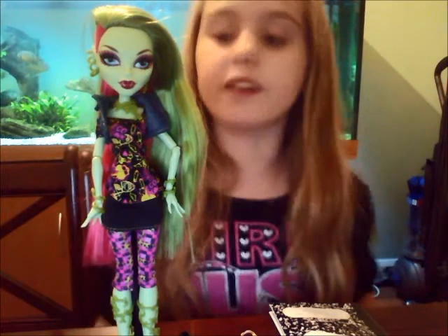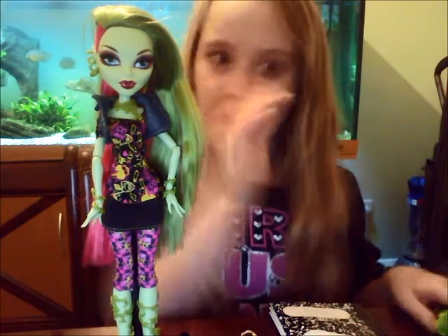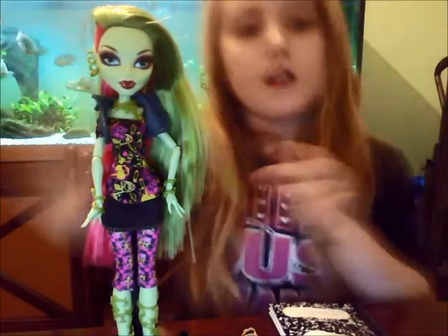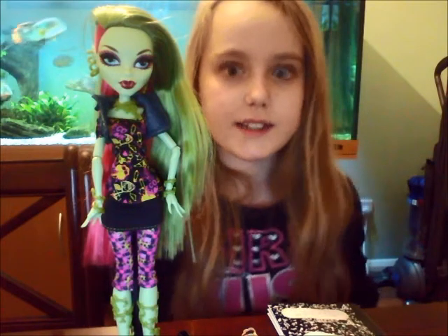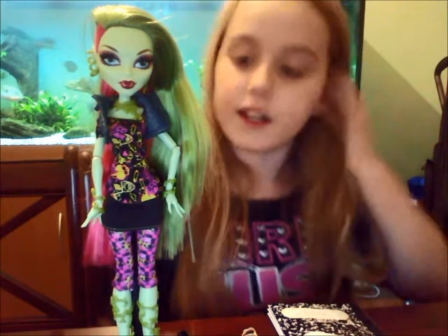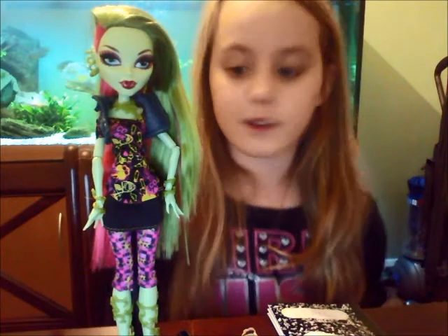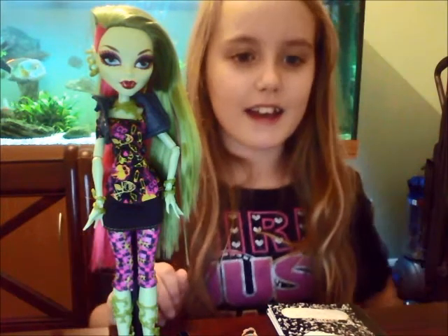I'm not going to spoil it anymore for you. Oh, I forgot about one thing — her pet! It's called Julian. He's in a little plant pot and he's a little plant. So if you're really interested in Venus McFlytrap you can get her at Tesco's or anywhere like that. If you're interested in reading her diary, you should definitely get a Venus doll — it's worth it because Monster High is great. If you're a big fan you should hopefully be watching this. Okay guys, bye!